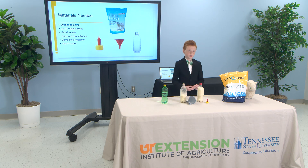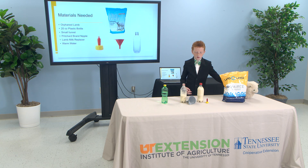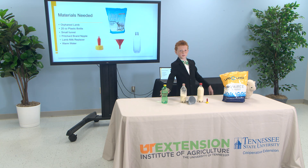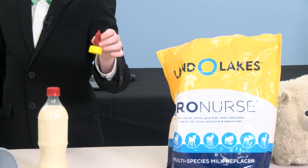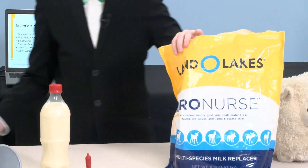Here's what you need for a lamb: a 20-ounce plastic bottle, a small funnel, a Pritchard brand nipple, and milk replacer.